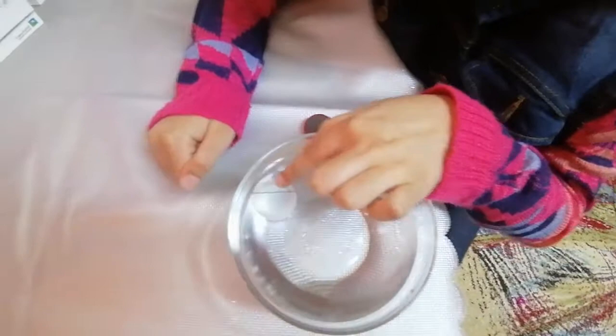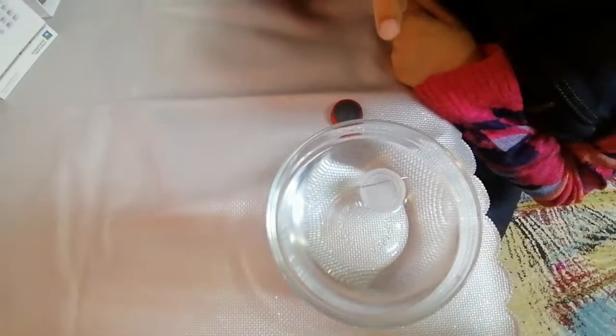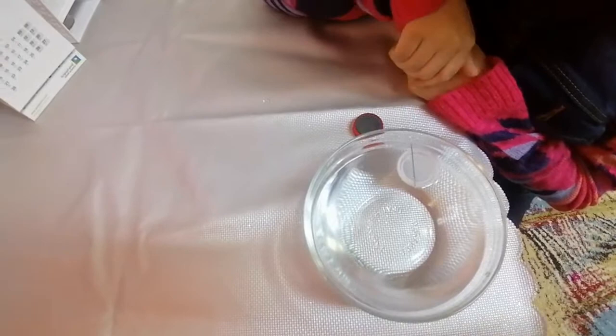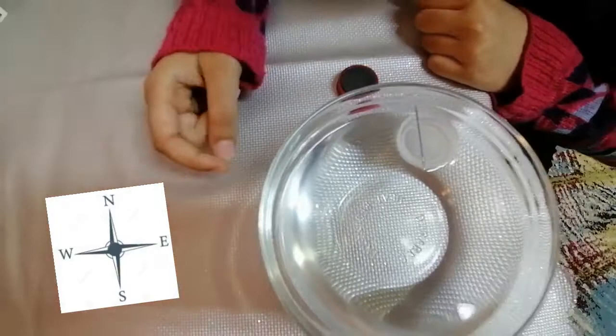Come on, move around. It's just at the corner — why aren't you moving? It is going to stop. It just stopped over here. This was the pointy one. The sharp end — you can see over here — this is the North, and the back one is the South.